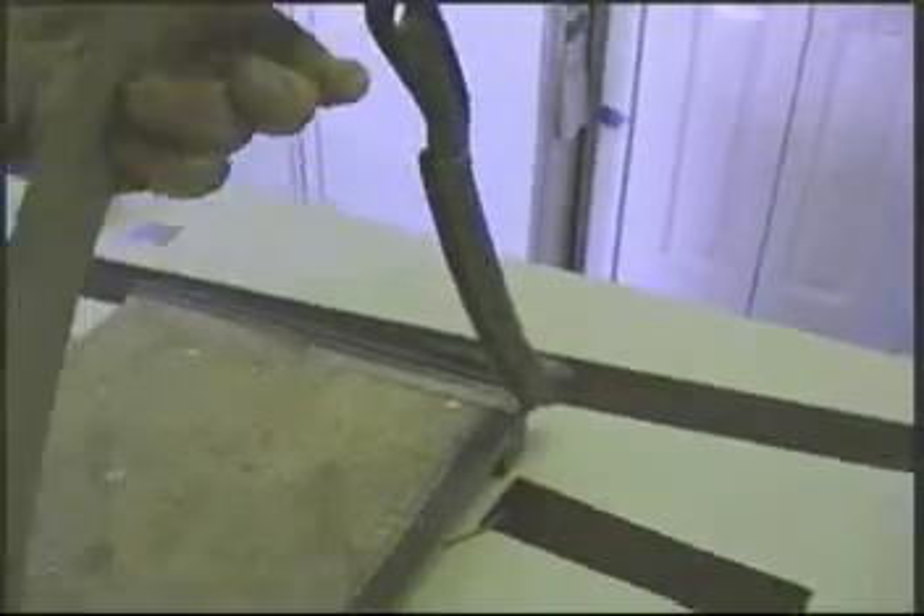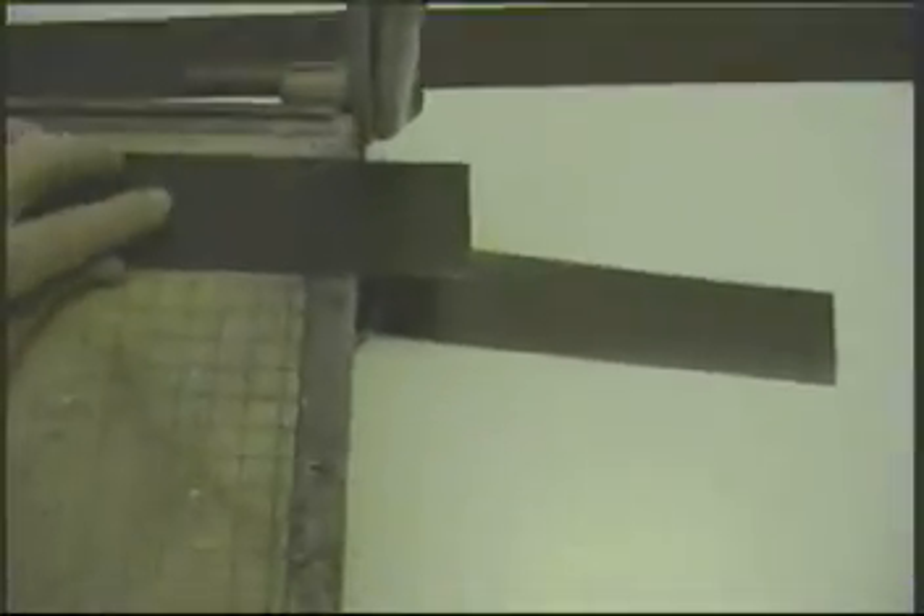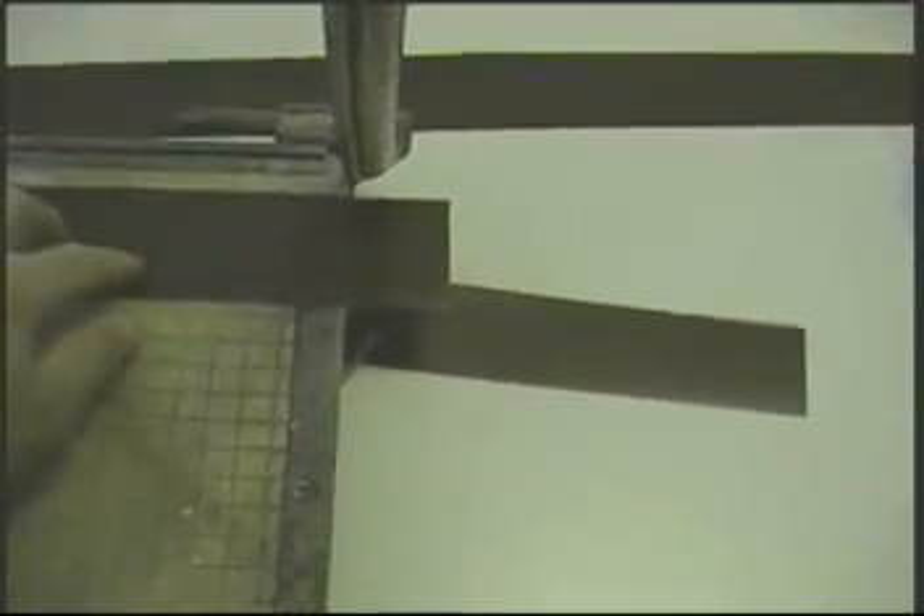Now we're going to start cutting our cross-member pieces. This one is pre-coated in the shop. We use a slitter to slit up the widths we want and then a paper cutter to do the final cross-cut to make the part fit. Now we're taping off the veneer and all the areas where the cross members come in so that we don't get any glue on the face of the veneer while gluing.